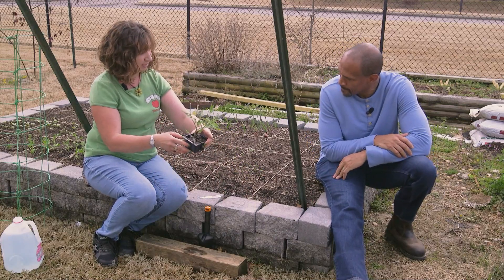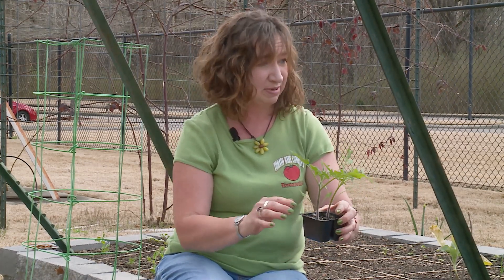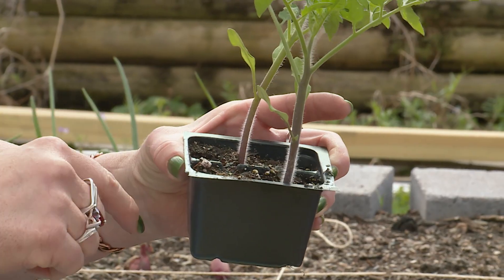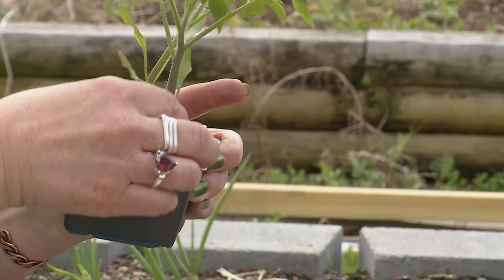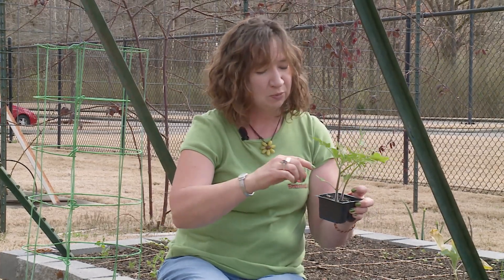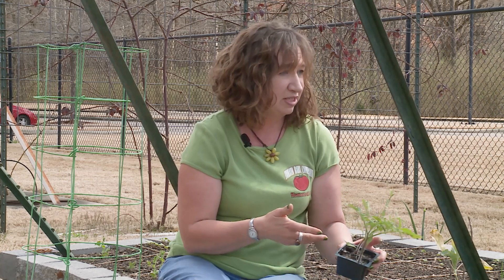The difference between a thin stalk and a thicker stalk on our tomato transplants is how much of the stem you plant in the ground. The stem, when you bury it, will make roots all along the stem. That's what's done when you transplant a little seedling — burying it makes more roots and it makes a thicker stem. So when we're planting in here, we want to do the same thing.